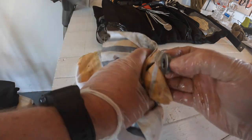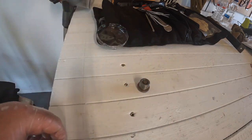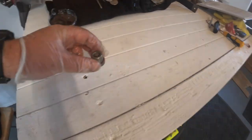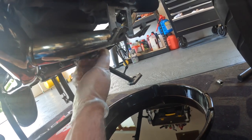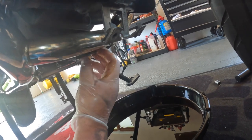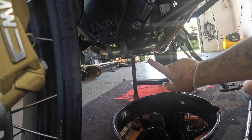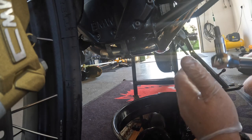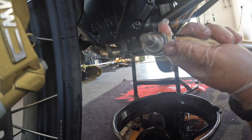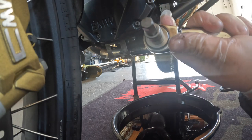Looks good and it's ready to go back into the bike. The sump plug is now back in place — take your 10 mil hex head, torque it to 17 foot pound first, then you're going to 24 foot pound.